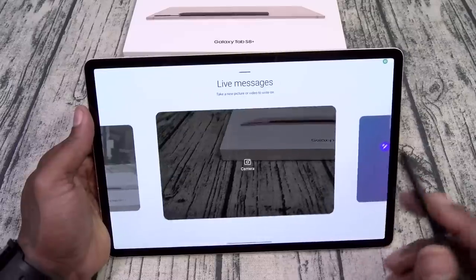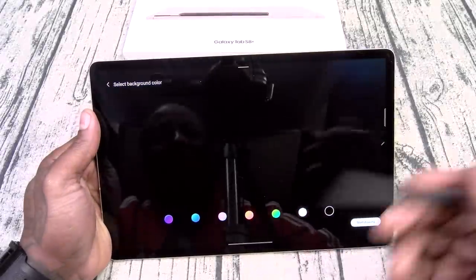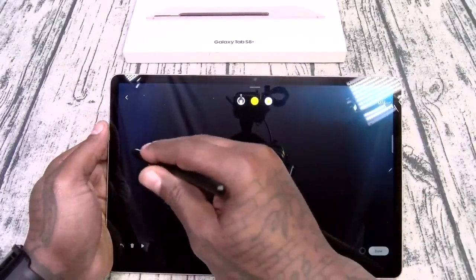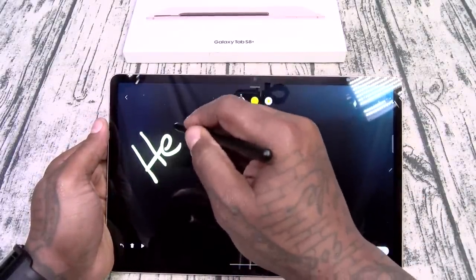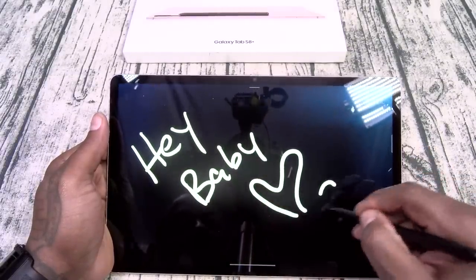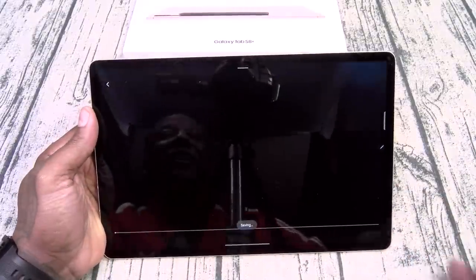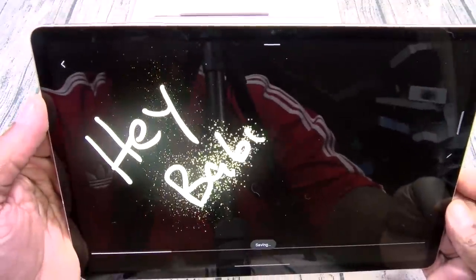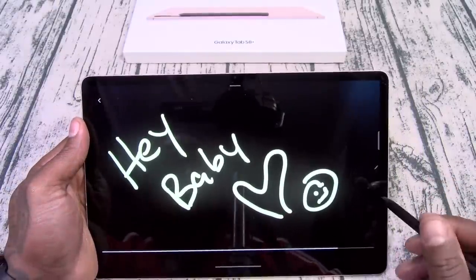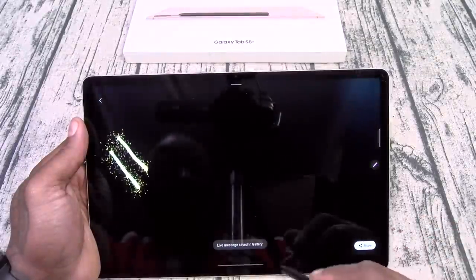You got Live Messages — I like this one. You can use the camera for a backdrop or whatever color you want. Say I want to send something cute — I'll start drawing, write 'hey baby,' put a little heart and a little smile, hit done, and it comes out as a little animation that I can share as a text message and she'll get it with that animation. Real dope.